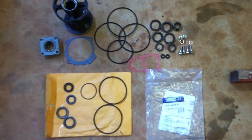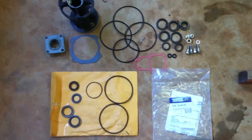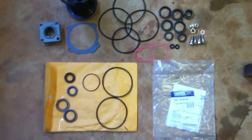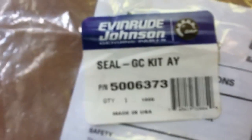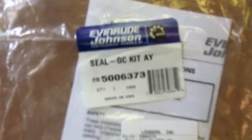When you get your seal kit for your lower unit, it's going to come with a whole bunch of different seals, o-rings, and gaskets, and you've got to go through and pick out which ones are right for your model because they cover a bunch of different models. This one is for V4 and V6 Evinrudes.